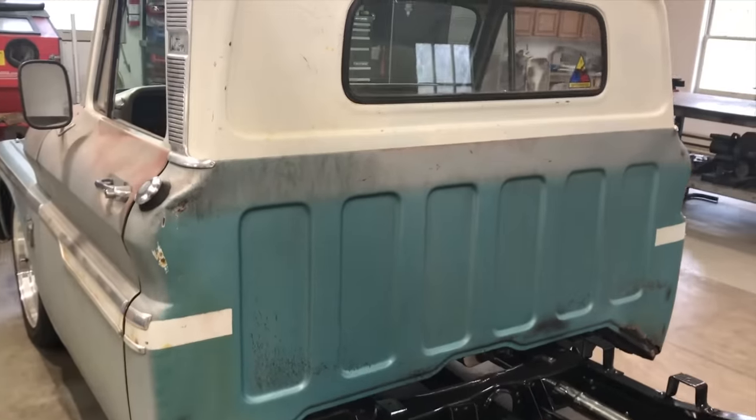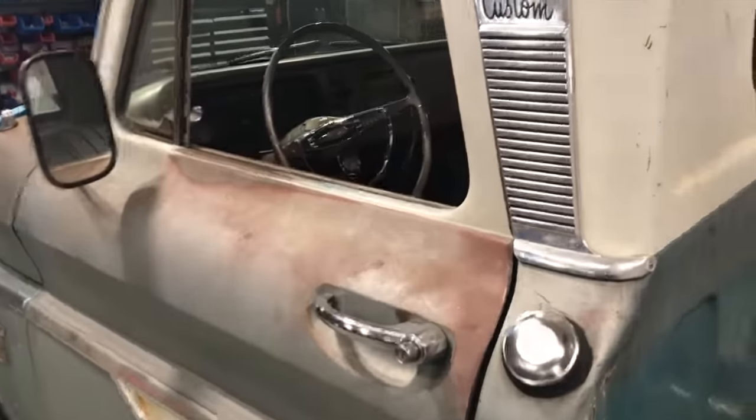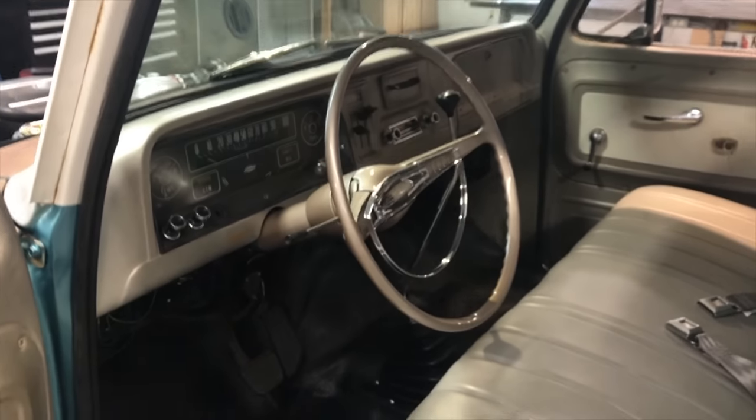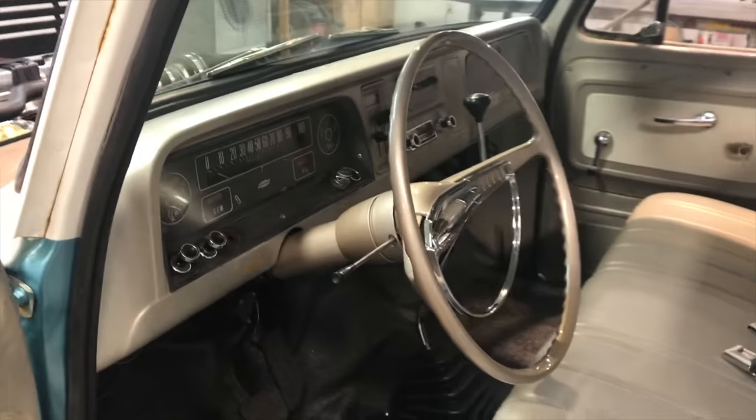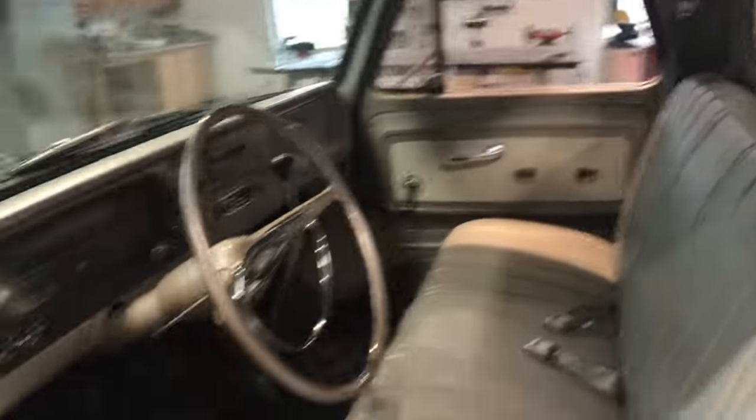The truck is going to be a patina truck, at least for now. I rehabbed the steering wheel. Not much else in the interior — just a new rubber floor mat. The seat was already recovered when I got it.